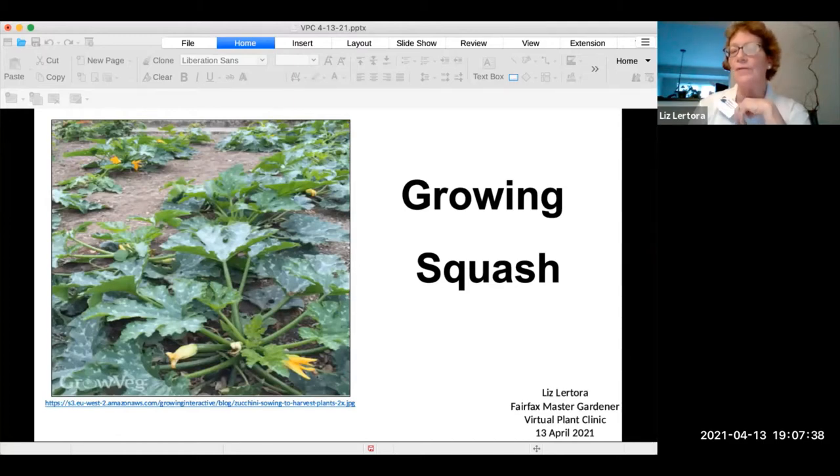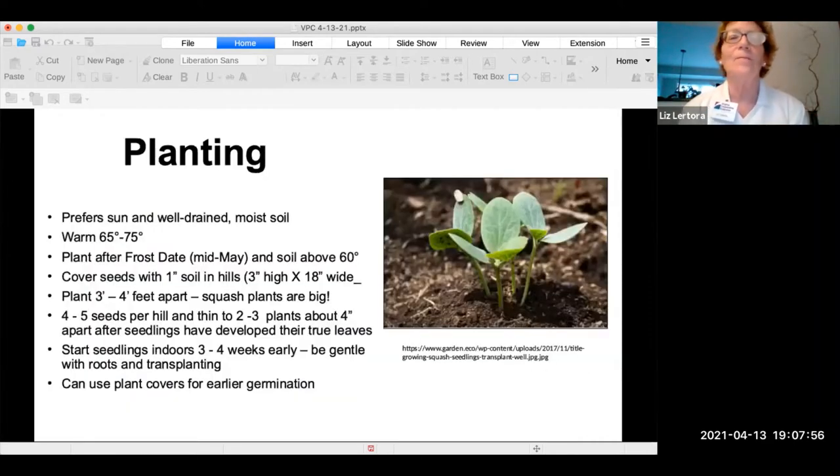I've put a number of different pictures in here. When you plant your squash, you need to be sure that you leave room for it to grow, because squash is generally a large plant. Squash requires full sun, and it has to be warm — 65 to 75 degrees — before you put your plants out.